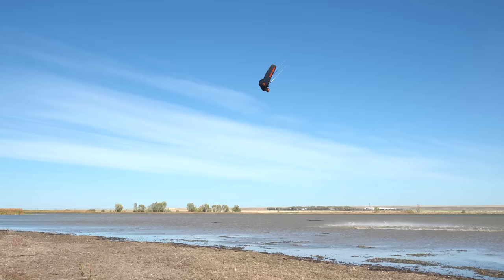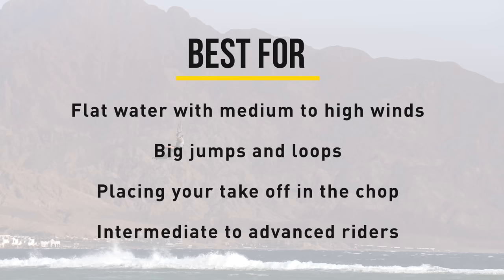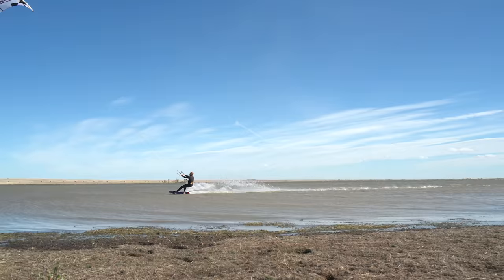So why doesn't everybody do it all the time? The answer is quite simple — this preload pop needs to be perfectly executed in order to give you that little bit of extra height. If you mess up one thing you'll lose all that you worked for and jump a lot lower. The biggest advantages come on flat water with medium to high winds when trying big jumps and loops. In choppy conditions it can help you position your carve in the valley of the chop and use a small wave as a kicker. Only intermediate to advanced riders will really benefit from this technique.